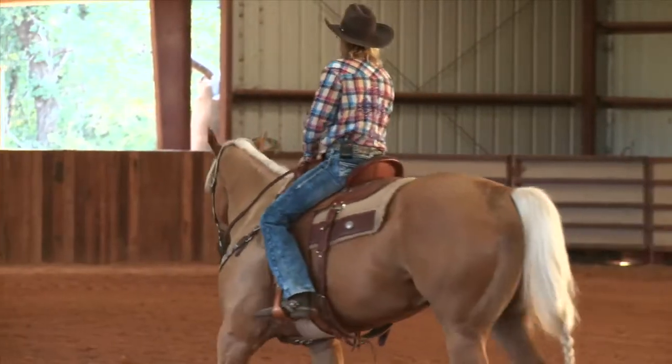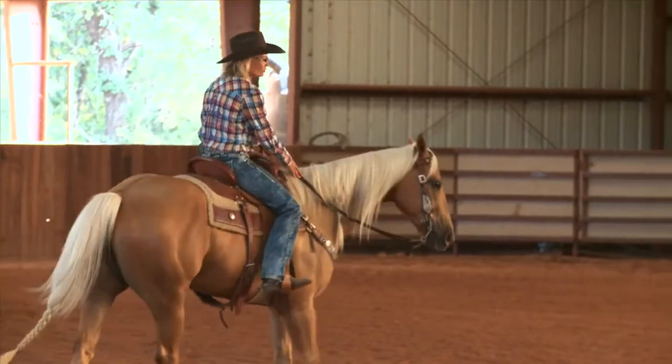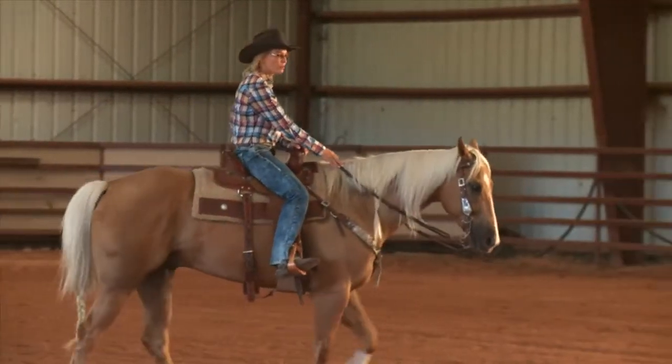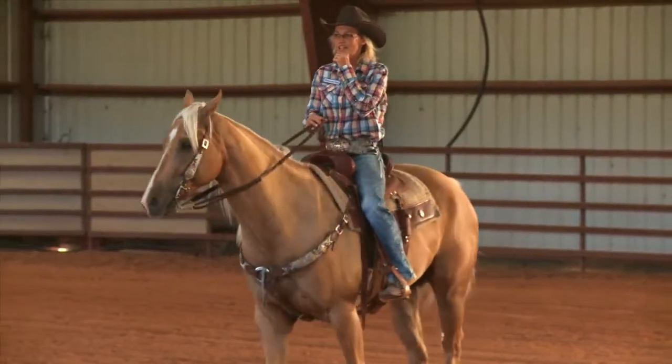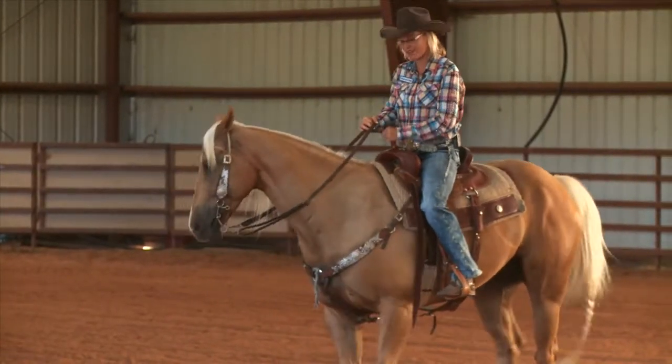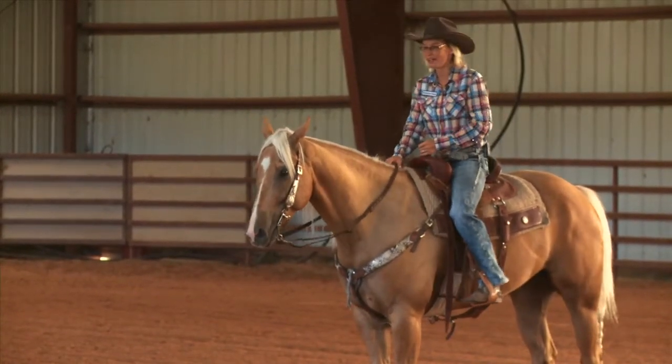It's so important that you have your feet underneath you so you can move your body where you want it to go. I don't want my body to come forward and fall. My chin stays even with my saddle horn — it doesn't go ahead of it, I don't want it behind it, I want it even.